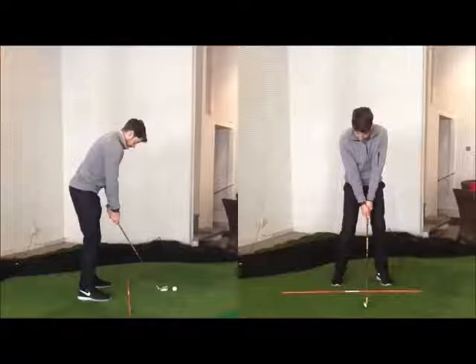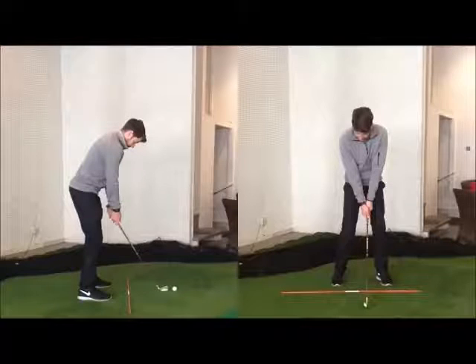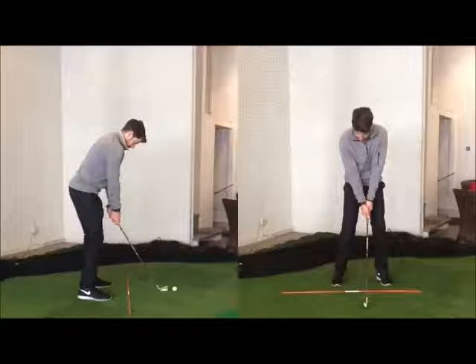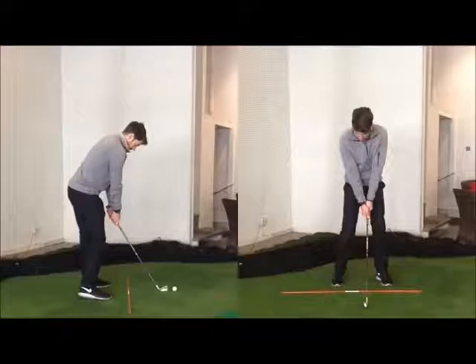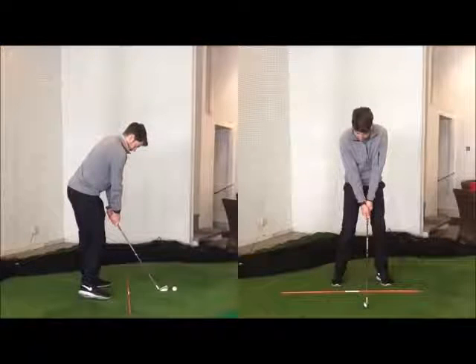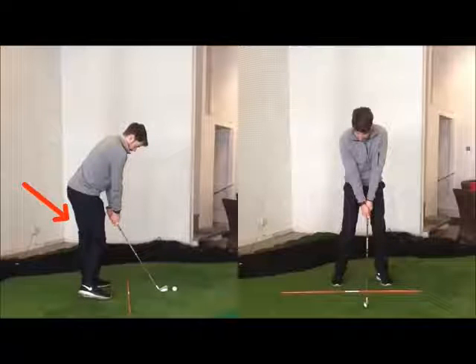It's definitely worth getting checked out for flexibility issues — are you able to separate your lower body from your upper body? But just even practicing it statically: place the club head behind the ball and really try to feel that the front leg straightens. You can see here that my front leg is straightening while I come off my right heel, rolling more onto the instep, while the shoulders stay relatively square.